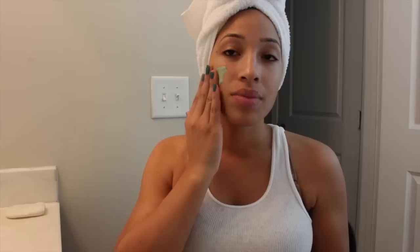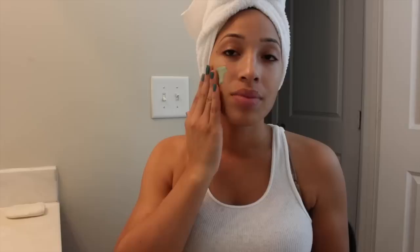Again you guys, this step is optional. I do not do it every day, but I will do it either once or twice a week, or if I'm going out on any special occasion I may do it because it really makes my skin look flawless.